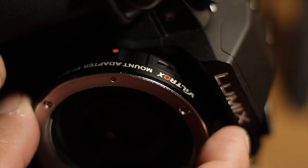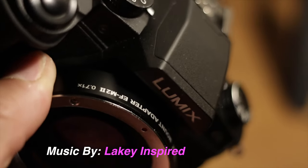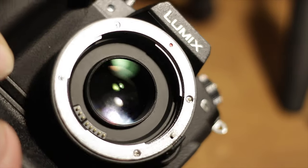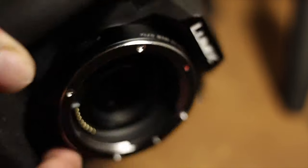For all my camera nerds, I recommend it. For all my non-camera nerds, you're going to want one of these when you become a camera nerd. Peace out.